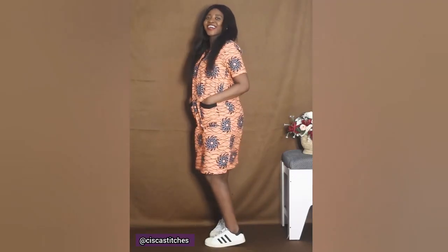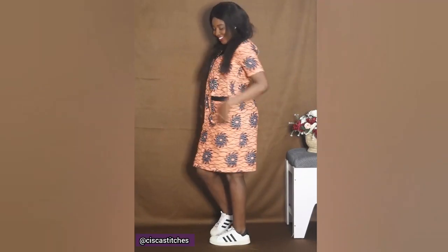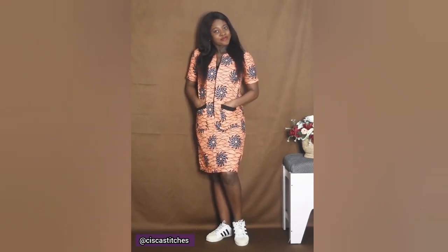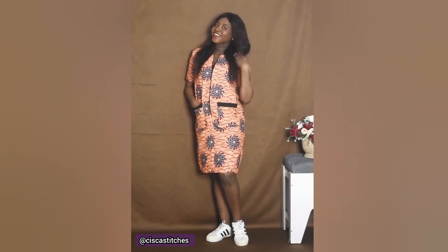I hope you enjoyed this tutorial! If you did, please give this video a thumbs up, subscribe to my channel, and turn on the bell so you get updates when I post new videos. See you in my next tutorial — bye!